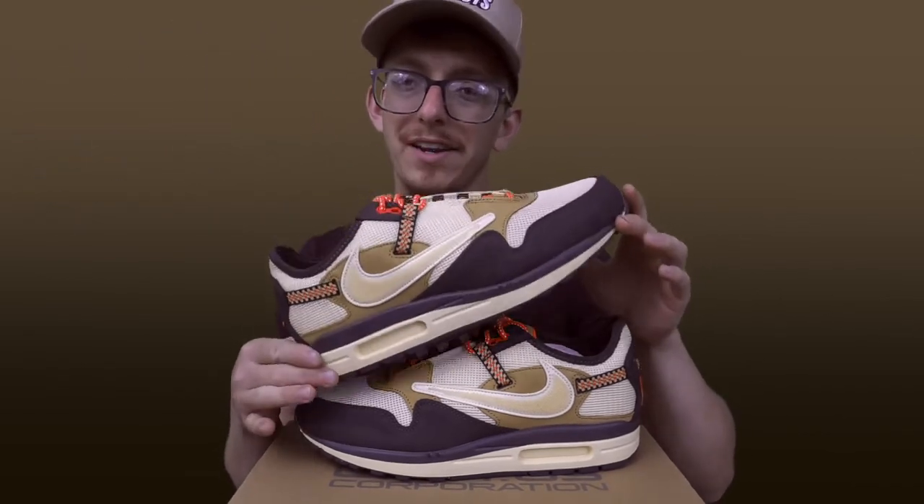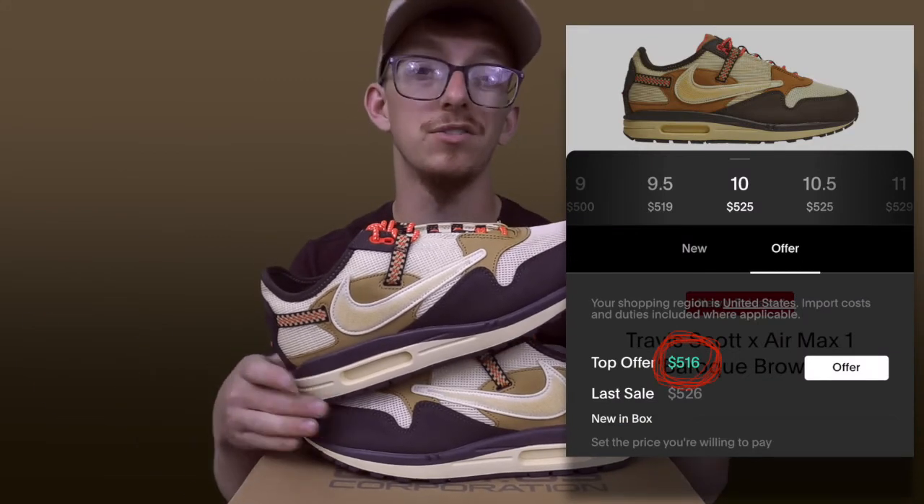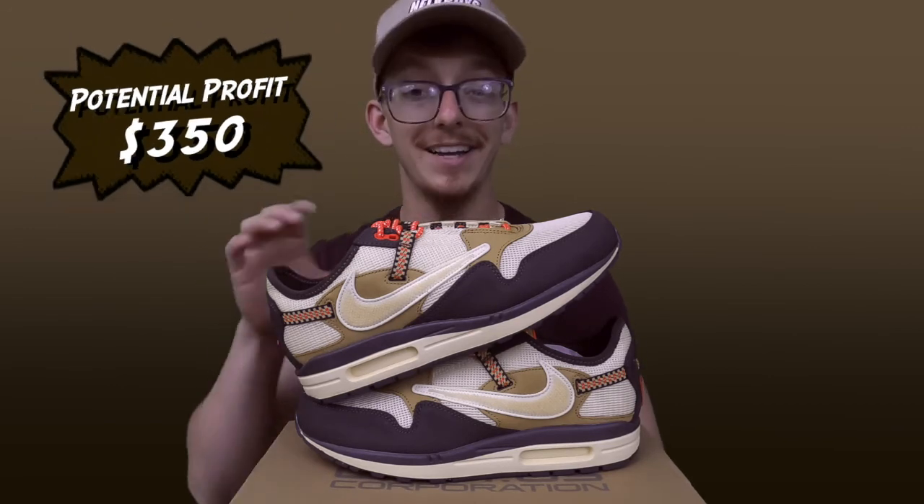Let's take a minute to talk about the money on these. This is a size 10. Right now these are sitting on apps for around $500 to $525. I believe there's an offer right now on GOAT for around $516. I'm pretty confident that he could sell these for anywhere between that $460 mark and around $500. These retailed for $150, so if he's able to pull in $500 from these, he's going to make around $350 profit. That's a pretty good lick on one pair of shoes. There's nothing wrong with collecting profits early — if you can make $350 on a pair of shoes, I'm doing it all day long.